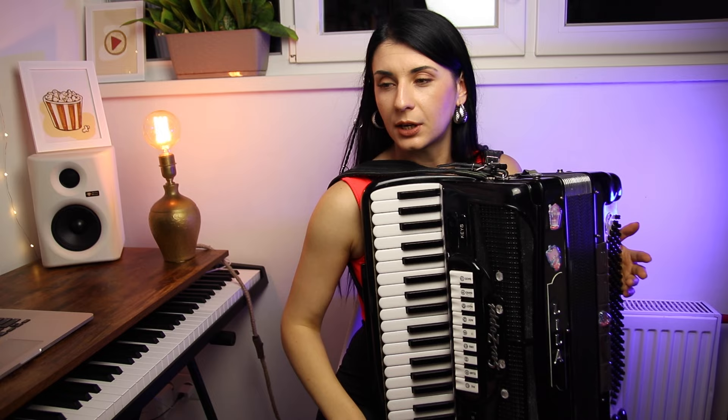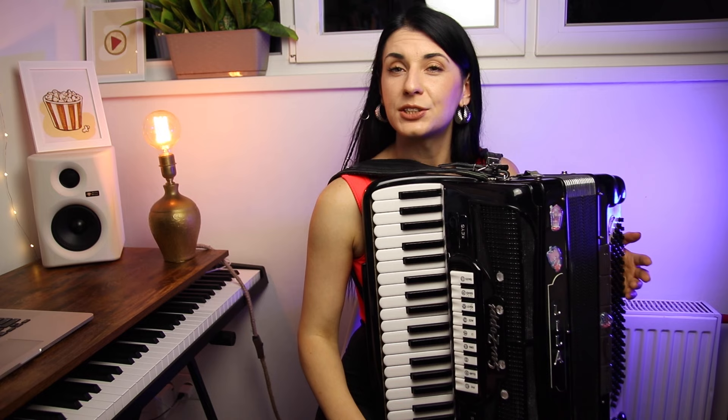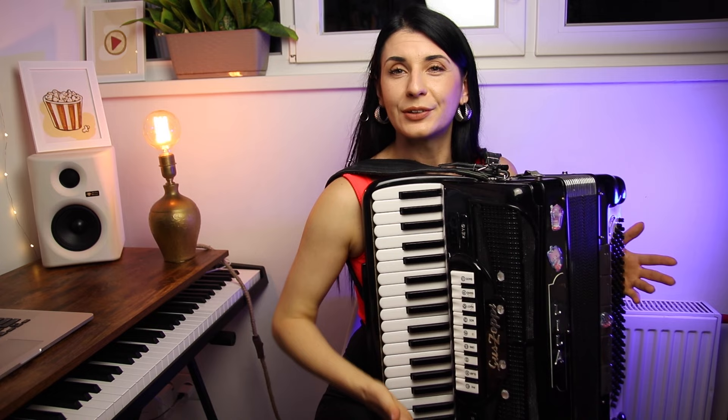As for me, I choose to start with a curved warm-up exercise, because this is the best way to wake up your fingers. Also, this exercise improves your keyboard feel and orientation with the keyboard. So let's go.